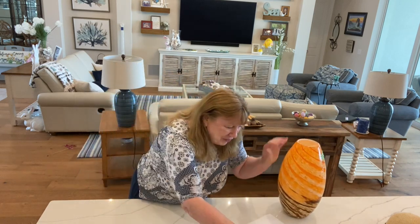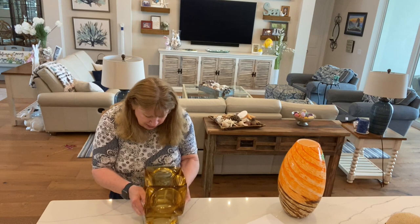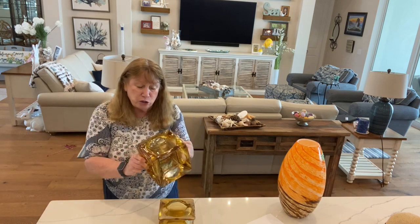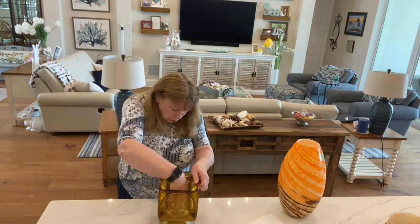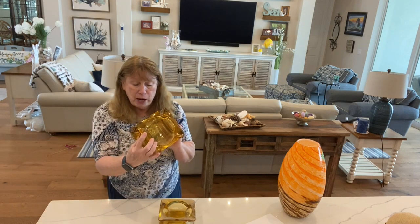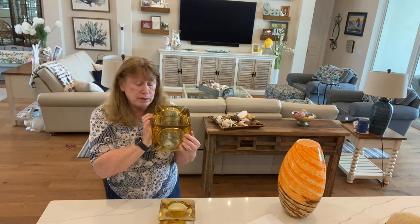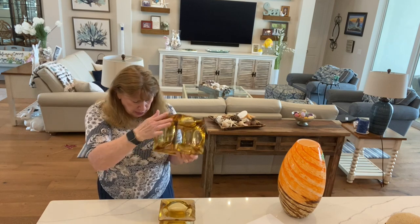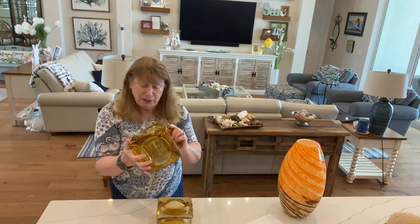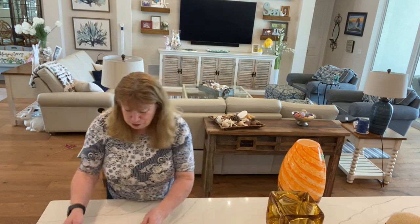This other find — I offered a dollar for it and they took it. It's six ashtrays glued together to make some kind of planter or open centerpiece — I'm not sure what it was used for. But look at this beautiful amber glass — it's really heavy and thick. These are old ashtrays, and this will be great for making sea glass. Beautiful color.